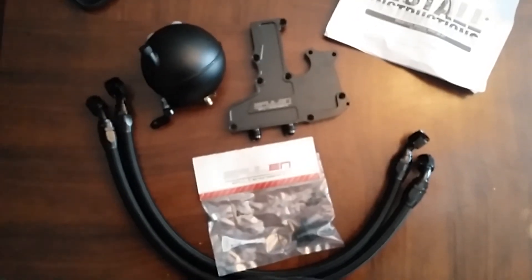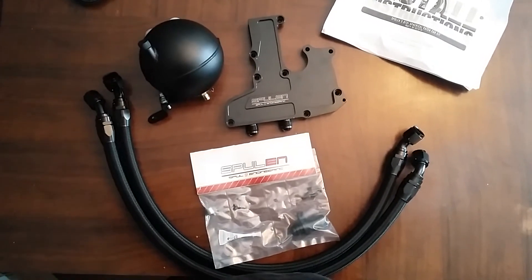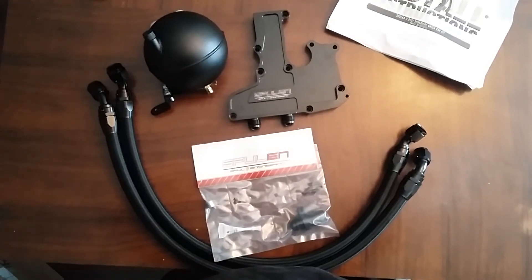Here you go - the Spool catch can with the oil separator on it. That's what you get inside the box guys.